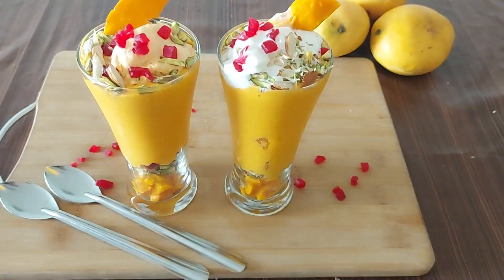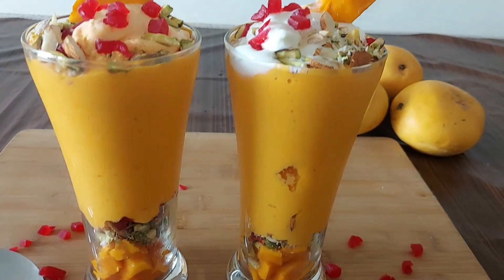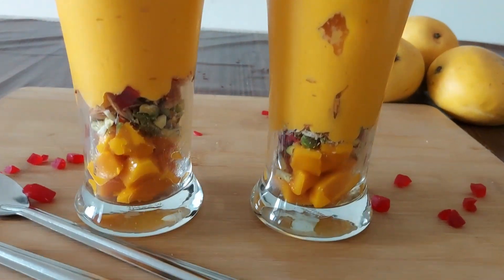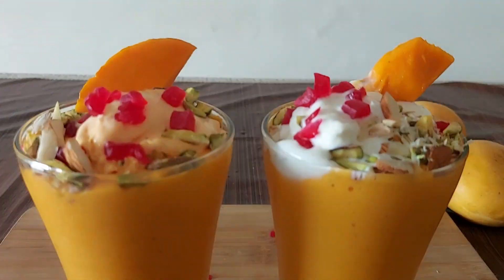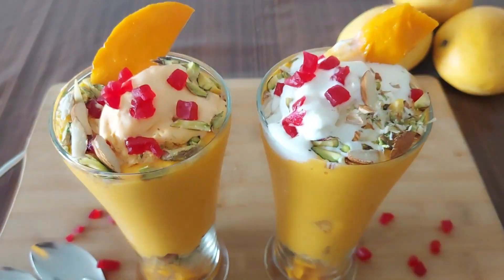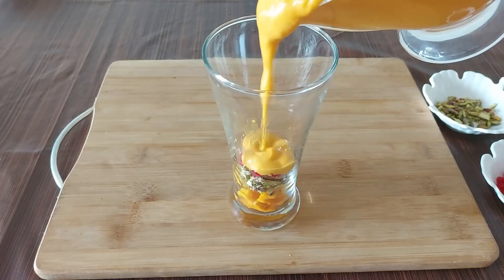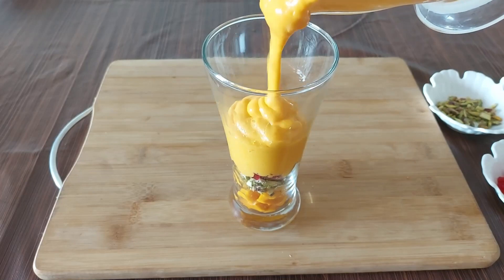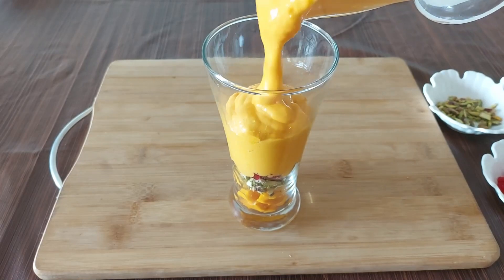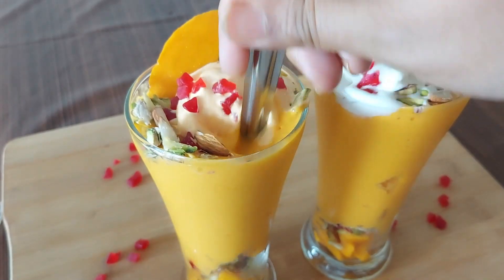In this video you will see the recipe of Mango Mustani. This is a speciality from Pune where the summers are welcomed with summer special recipes, one of which is the Mango Mustani. This drink is purely made with mango pulp and is loaded with nuts and ice cream. This thick shake is quite a treat to the taste buds and can be eaten as a snack replacement, as it is quite filling for small hunger pangs. Do make this soft and creamy Mustani this summer.